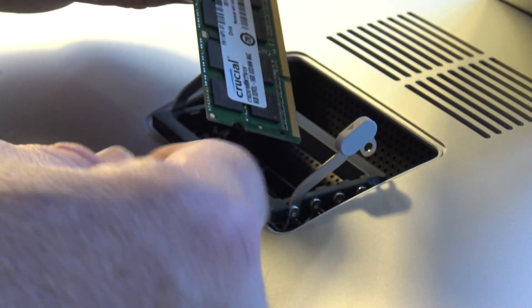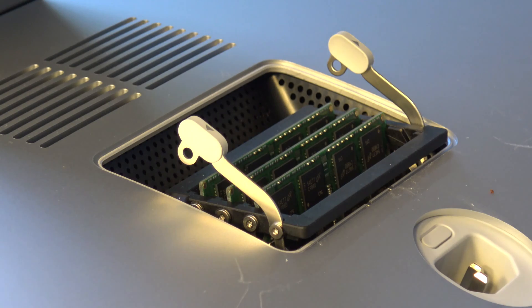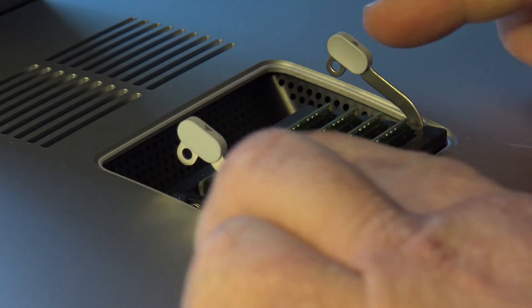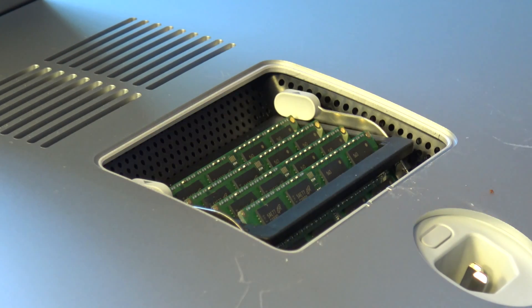Let's make sure the slot is in the right position — the short end is over on this side. You can see it pops in real nice and easy. Make sure it gets seated well, and we'll put our final chip in. Now I'll push the door back and lock it back in place, so now we have all four 8GB sticks in position. The door pops back on real nice and easy.